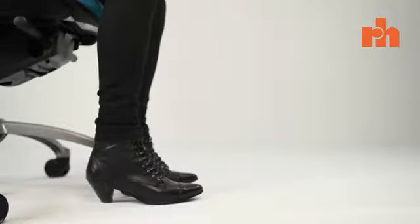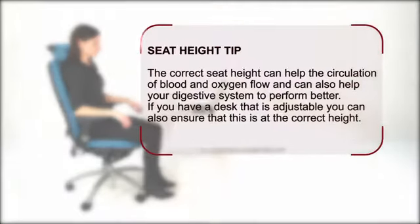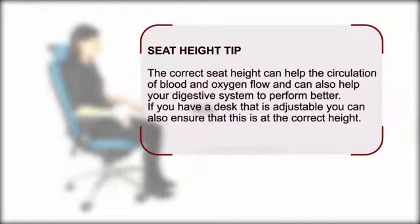Also, make sure that your feet are flat to the floor. The correct seat height can help the circulation of blood and oxygen flow and can also help your digestive system to perform better. If you have a desk that is adjustable, you can also ensure that this is at the correct height.